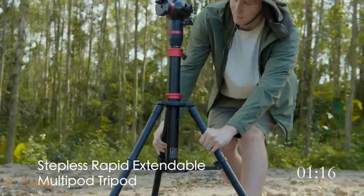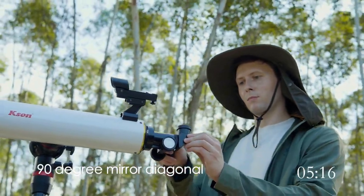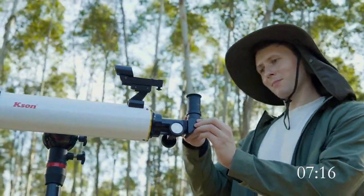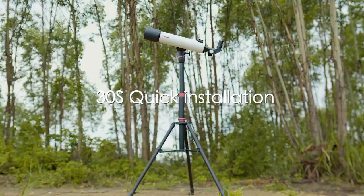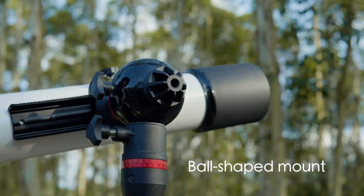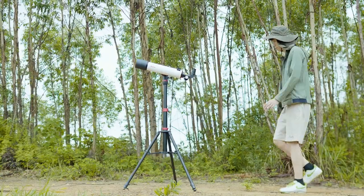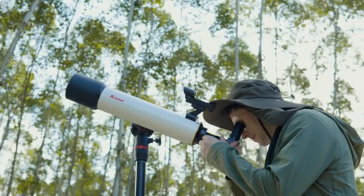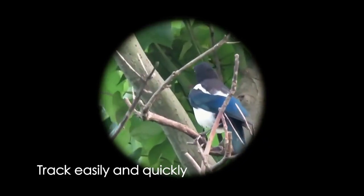The telescope includes an optical tube assembly, ball-shaped mount, and stepless rapid extendable multipod tripod equipped with a 90-degree mirror diagonal. The ball-shaped mount design looks beautiful — silk smooth movements on both azimuth and altitude make it easy to search and track targets quickly.